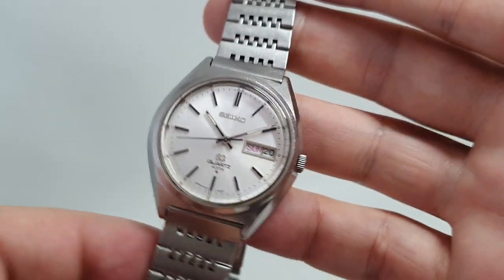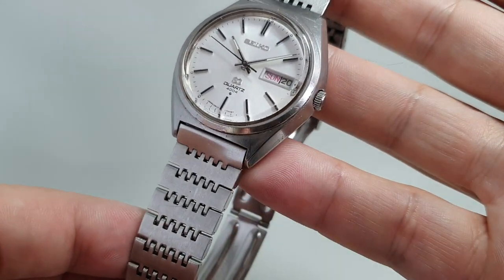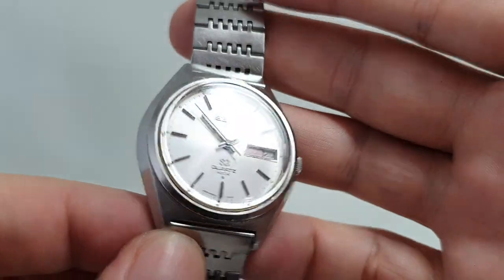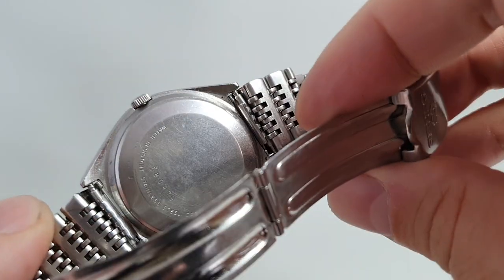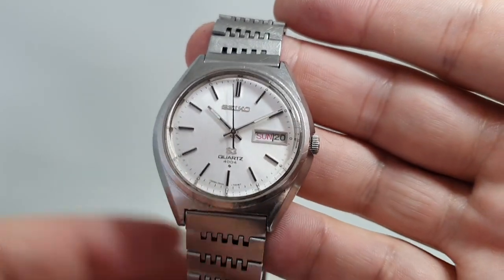This time it has the original bracelet, which is full length and worth quite a bit of money on its own. All stainless steel, it's been cleaned in our ultrasonic bath because these folded link bracelets will hold all sorts of nastiness that does need cleaning. That's been done.